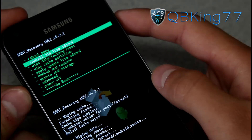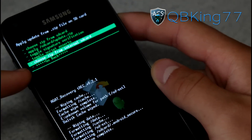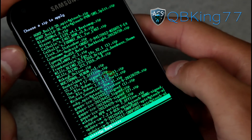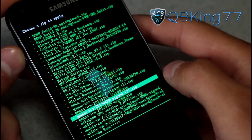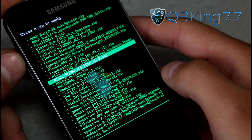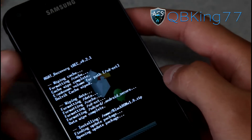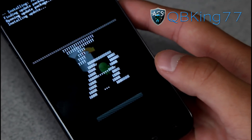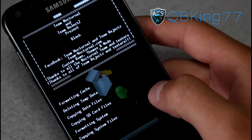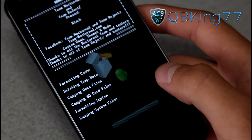Data wipe complete. Now go ahead and go to install zip from SD card, choose it from SD card or internal SD card, wherever you have transferred that file to, and then go ahead and find that ROM zip — that black ROM zip. You'll find blackrom.zip, hit yes, install. Go ahead and install that ROM zip. It will take a bit of time to install. You'll see Team Rejects and Nocturnal present the black ROM.